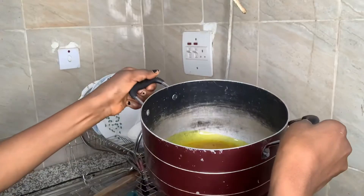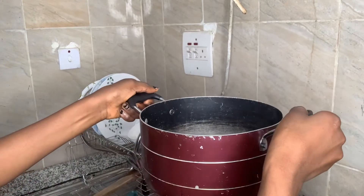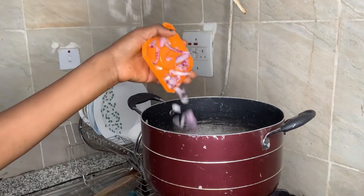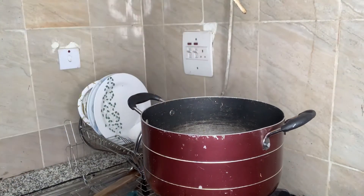Eight minutes later, the fish is cooked. I will be transferring it to a bowl now. The oil is hot. You don't have to allow it to over-fry. I like adding onions, so I'll add onions to the oil.